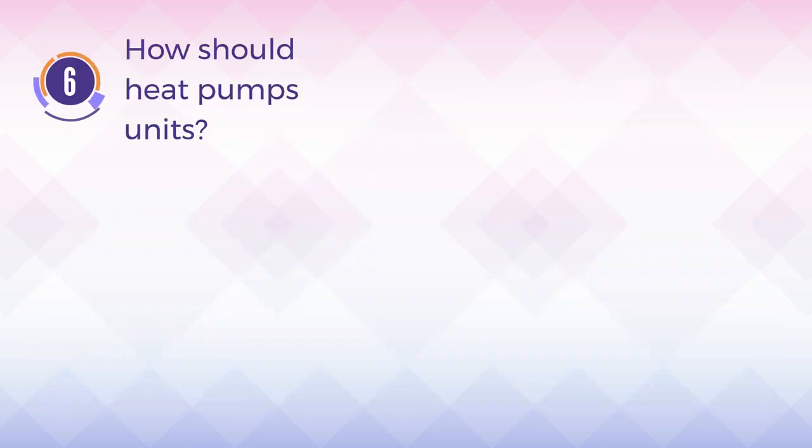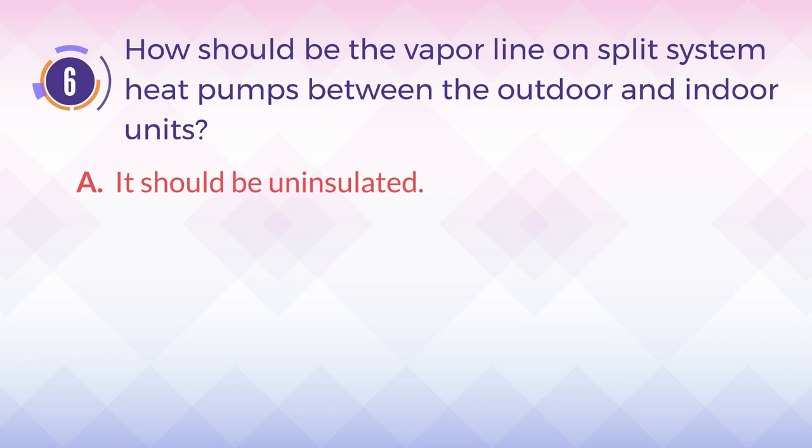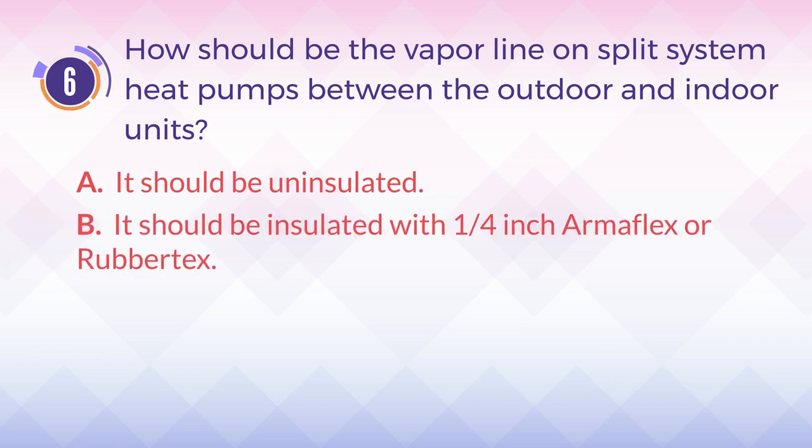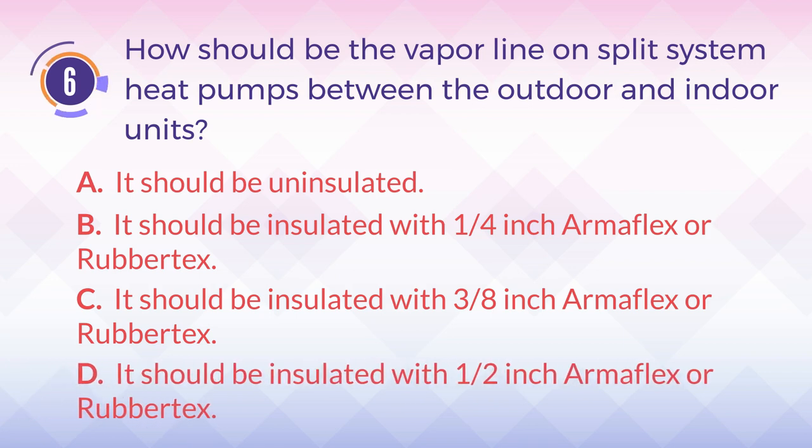Number 6. How should the vapor line on split system heat pumps between the outdoor and indoor units be insulated? A. It should be uninsulated. B. It should be insulated with 1/4-inch Armiflex or Rubbertex. C. It should be insulated with 3/8-inch Armiflex or Rubbertex. D. It should be insulated with 1/2-inch Armiflex or Rubbertex.